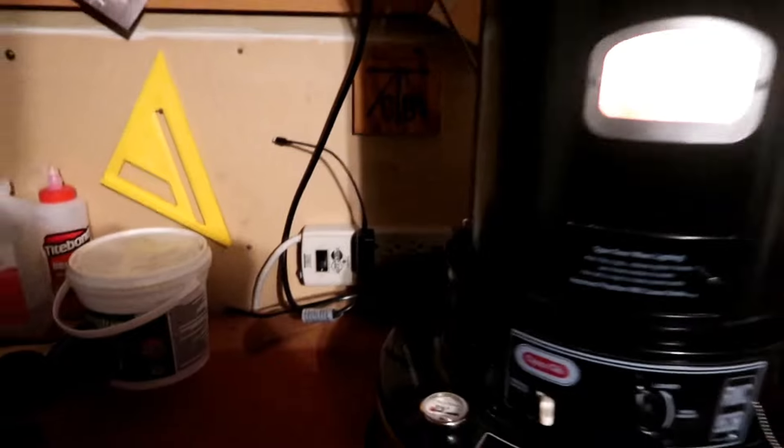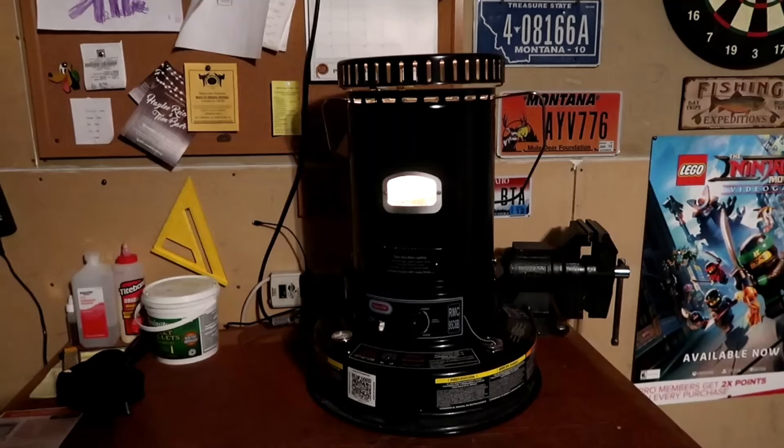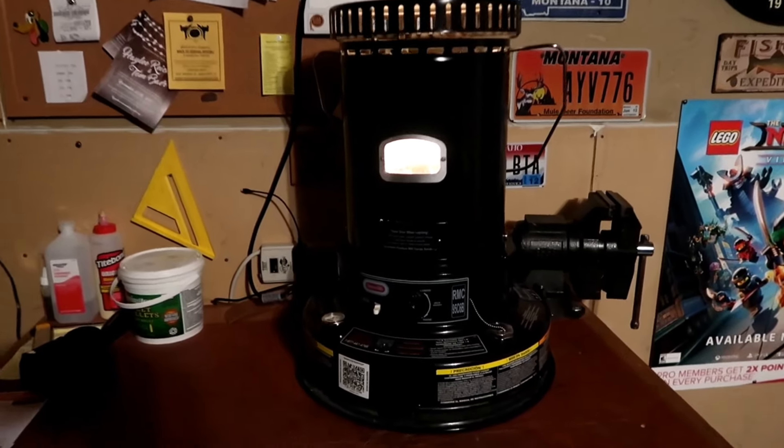This looks pretty good. Next step — I'll show you some of that ambiance. Turn off the light — look at that. It's not quite as nice as the old ones, but it works. Here's a nice shot of it with all the lights turned off — it offers a nice warm feeling.